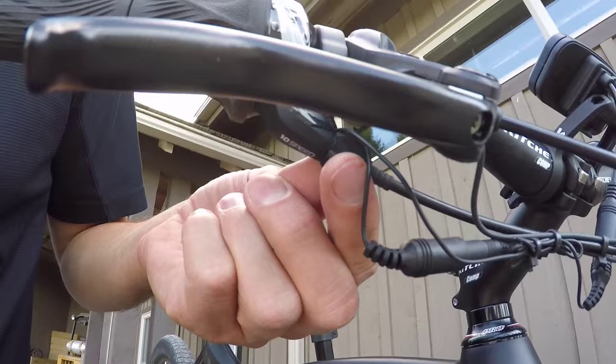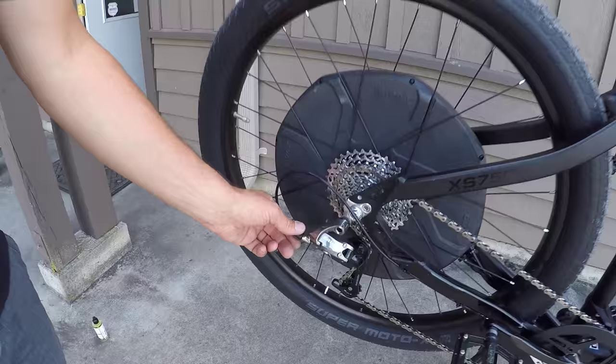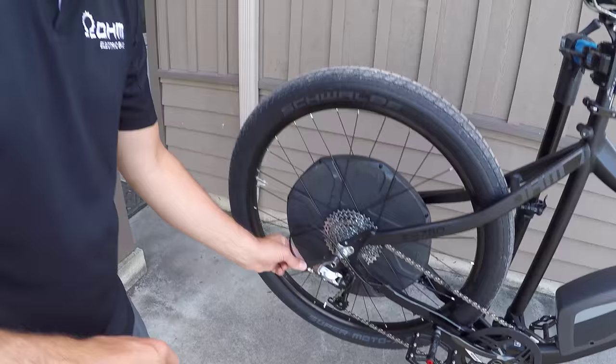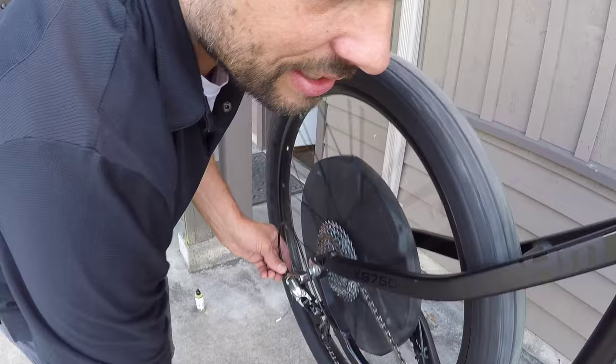By turning it clockwise or counterclockwise, you can adjust the tension on the cable. A second quick adjustment is on the edge of the derailleur itself. You can also turn this clockwise or counterclockwise while you're turning the crank until you remove the clicking sound.